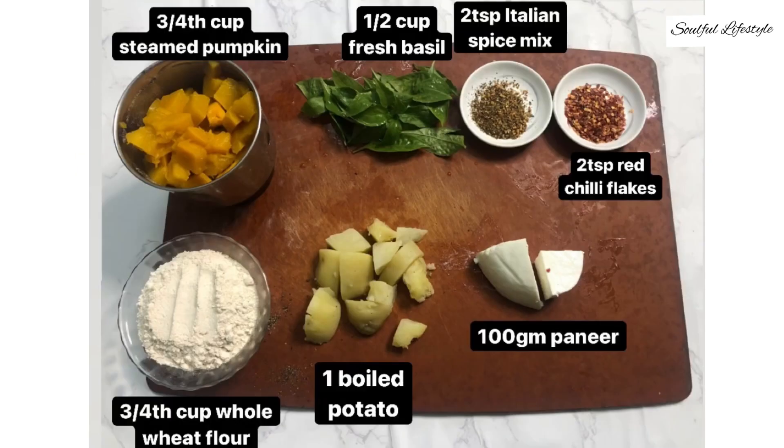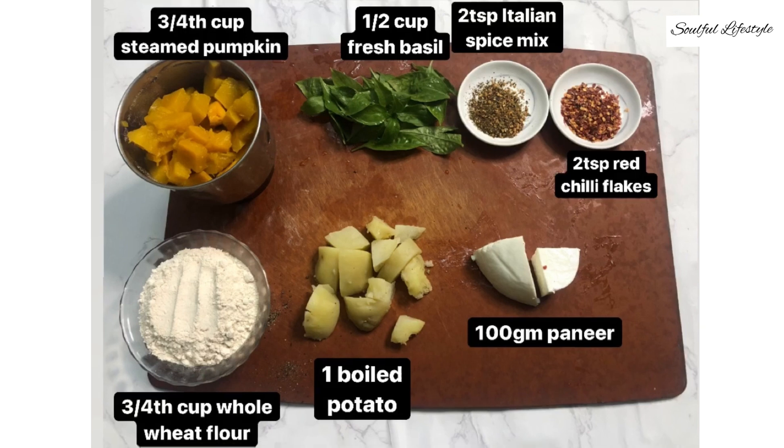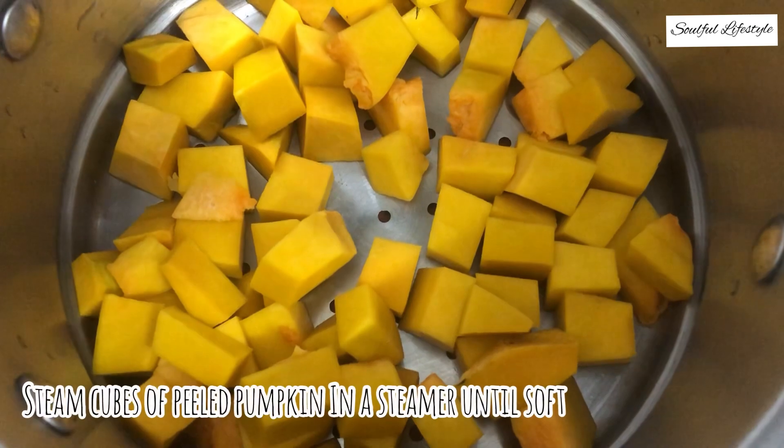For this we'll need: three-fourth cup of steamed pumpkin puree, half a cup of fresh basil, two teaspoons of Italian spice mix, two teaspoons of red chili flakes, 100 grams of paneer or Indian cottage cheese, one boiled potato, and in place of all-purpose flour, I'm using three-fourth cup of whole wheat flour to make it healthy.